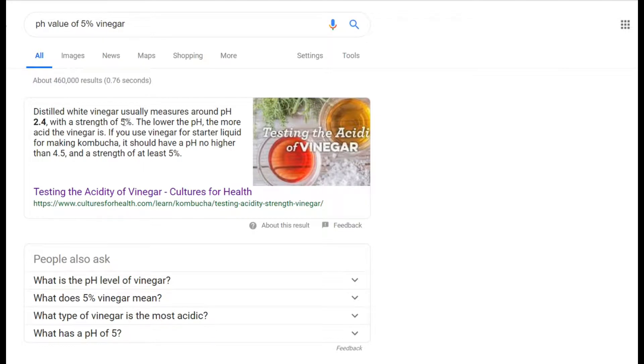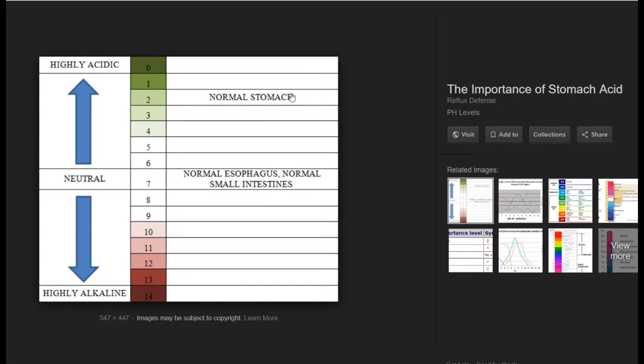Regular 5% vinegar has a pH value of 2.4. The 5% means 95% water and 5% acetic acid. To put that in context: normal stomach acid is around pH 2, while the esophagus and small intestines are around pH 7 — which is neutral. So 2.4 is pretty low.